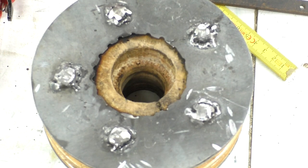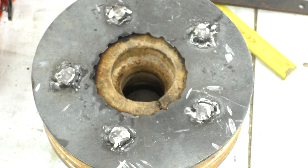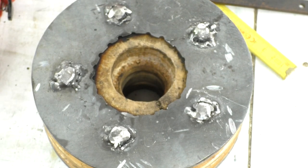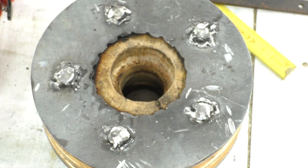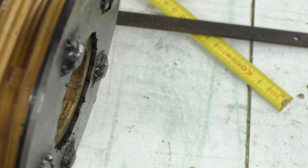The welds on this turned out so bad, not even the grinder could help. That was with the stick welder, and after that didn't work out I tried the MIG, and this is even worse. Now, what am I saying all the time? This will have to do.